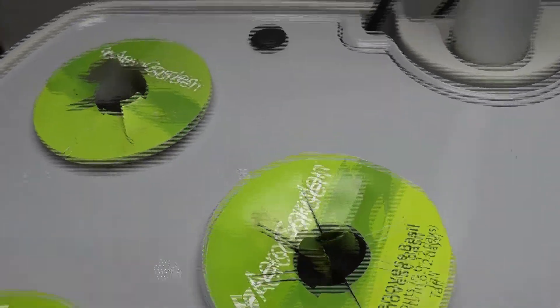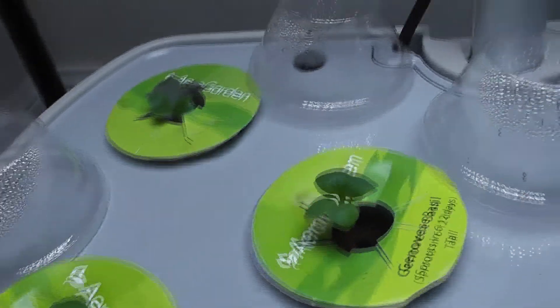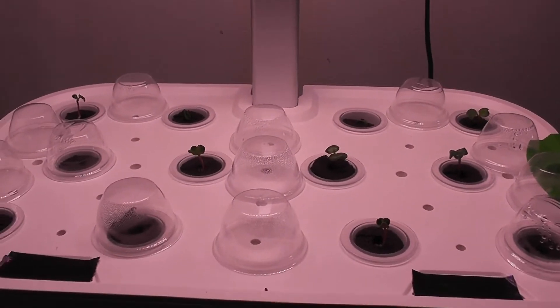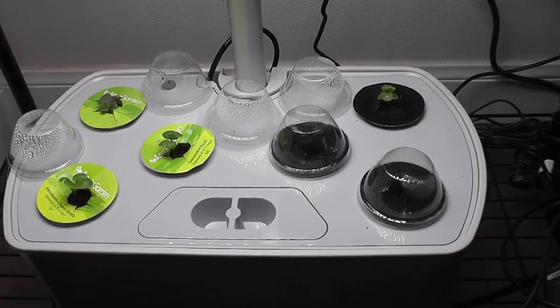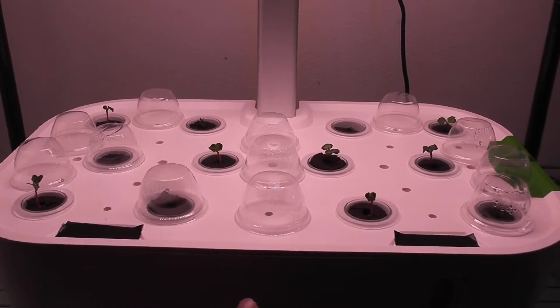Here are the seedlings after a little bit of hard work. Hopefully they are good to go now. It's been four days and the seedlings are coming along nicely. Now that the seedlings are growing well, I am going to start adding nutrition. For the six-pod AeroGarden Harvest, I will be adding 8 ml of AeroGarden nutrition. Since Mars Hydro has 12 pods, I am going to add 16 ml of nutrition there.